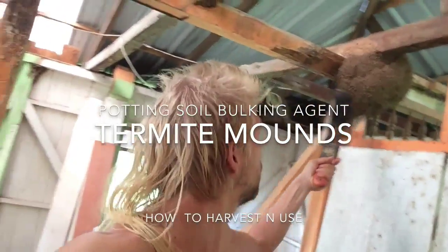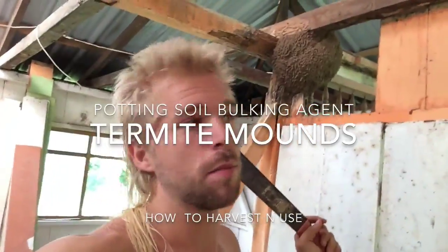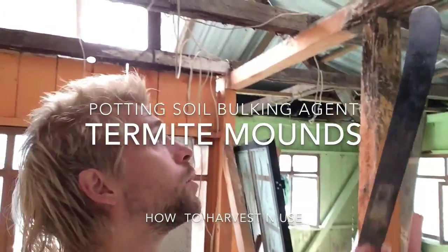This right here is a termite's nest. There's a bunch of termites in there. Basically, we're trying to repair this building from termite damage.